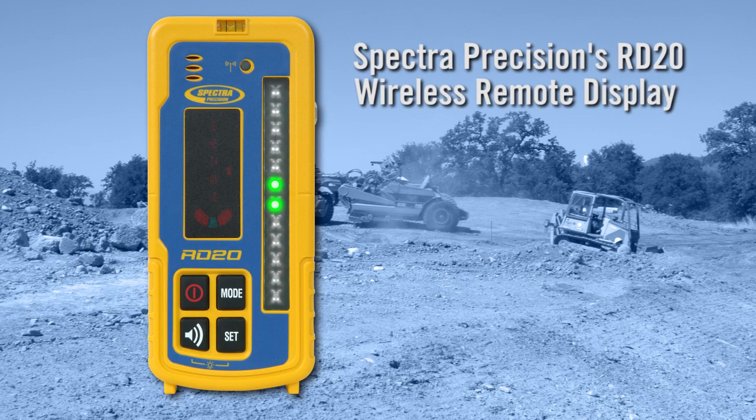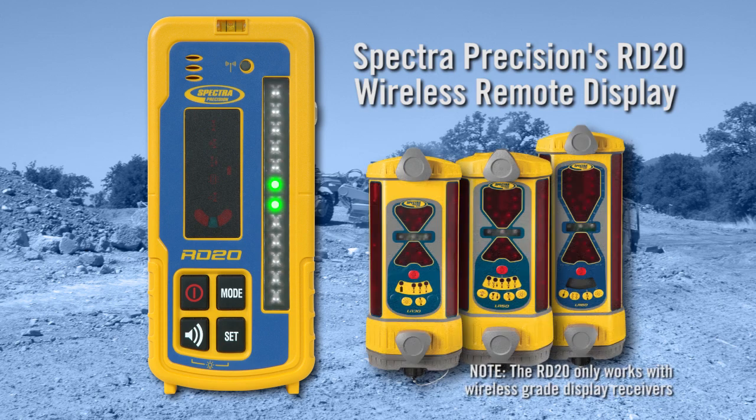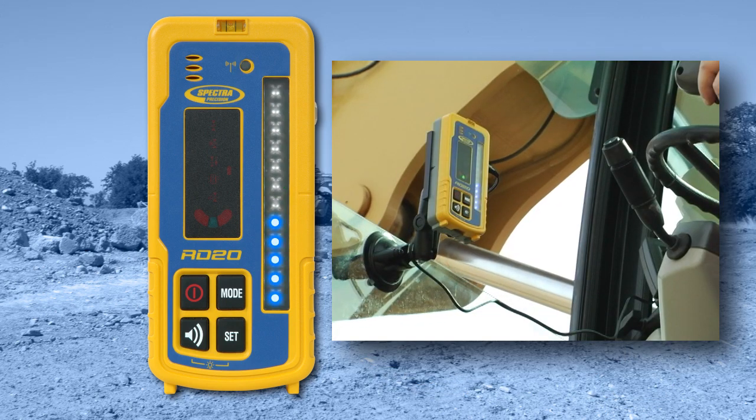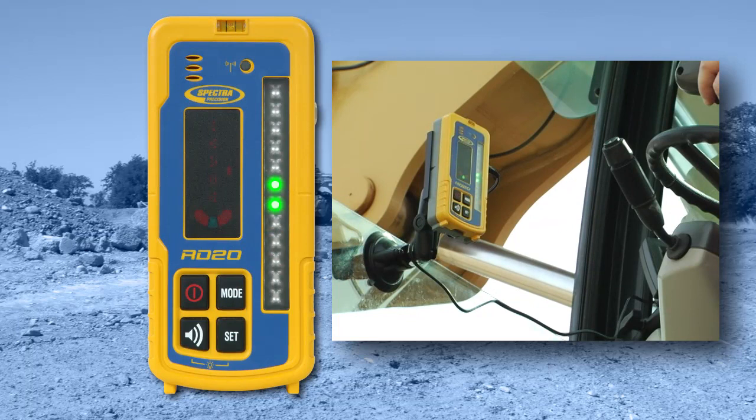Use Spectra Precision's RD20 wireless remote display with the LR30W, LR50W, and LR60W wireless grade display receivers. The RD20's large bright blue, red, and green LEDs provide instant elevation feedback, even from the corner of the eye.